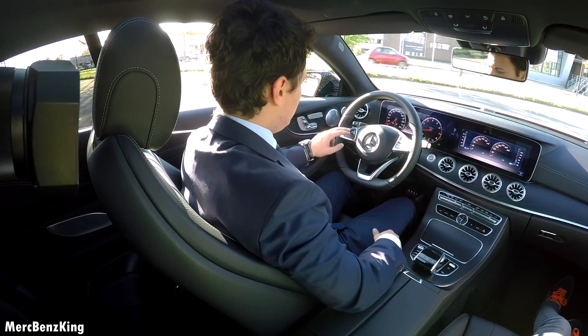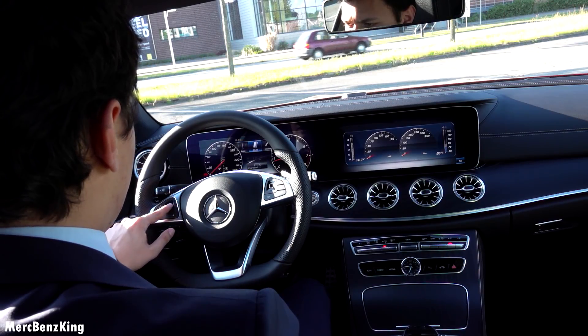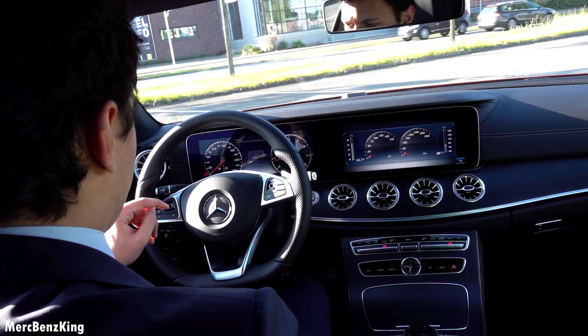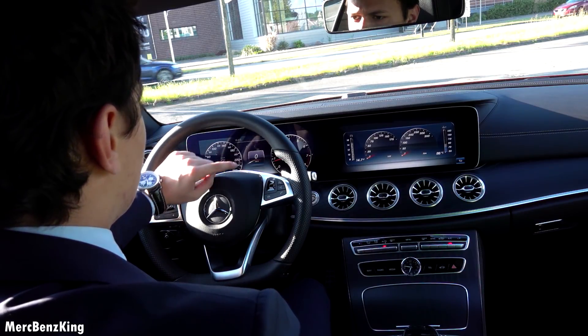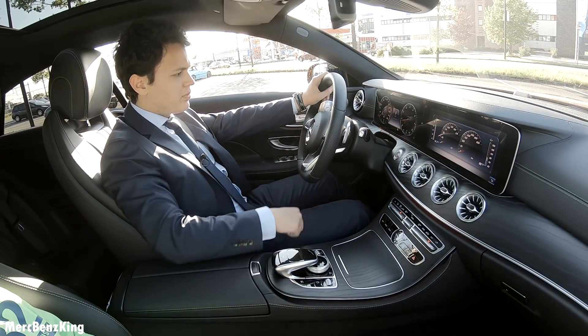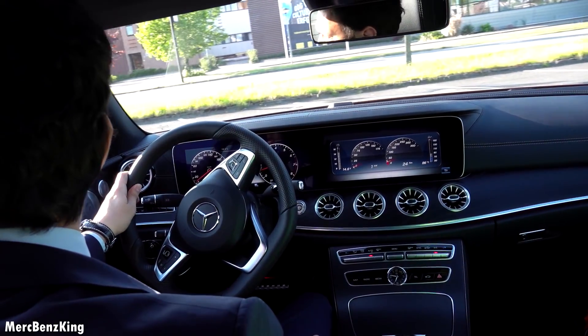Let's go. I will just put this on the navigation screen, now on the trip, so now you can see how fast I am driving. The heads-up display is also activated. So I just put it into drive and let's go.